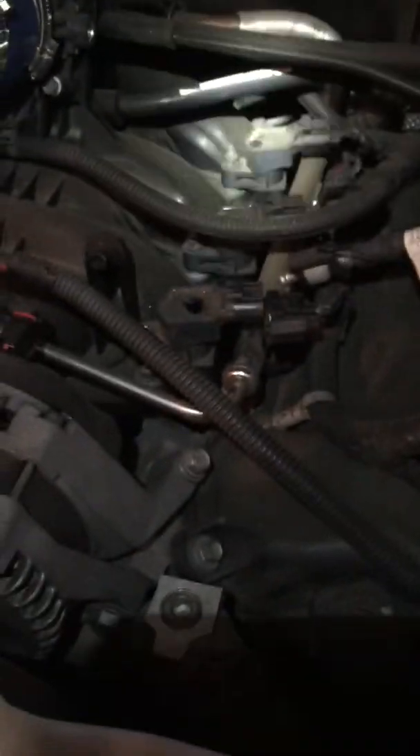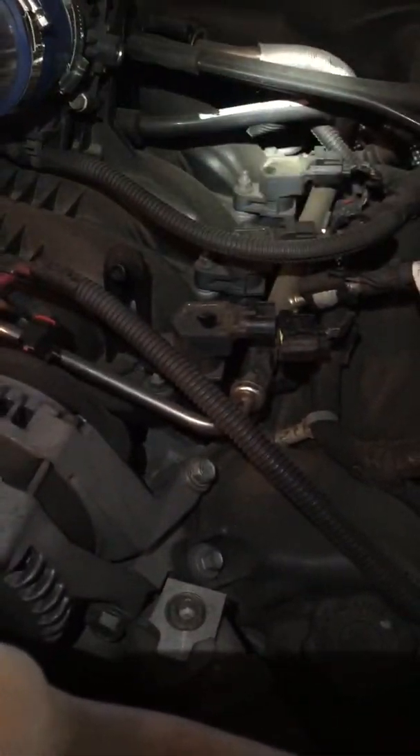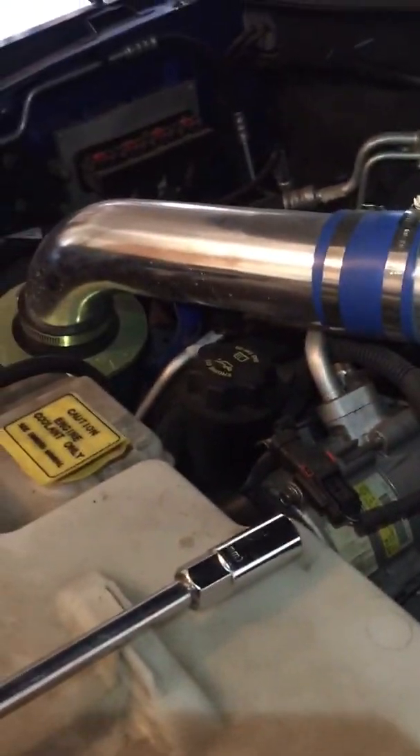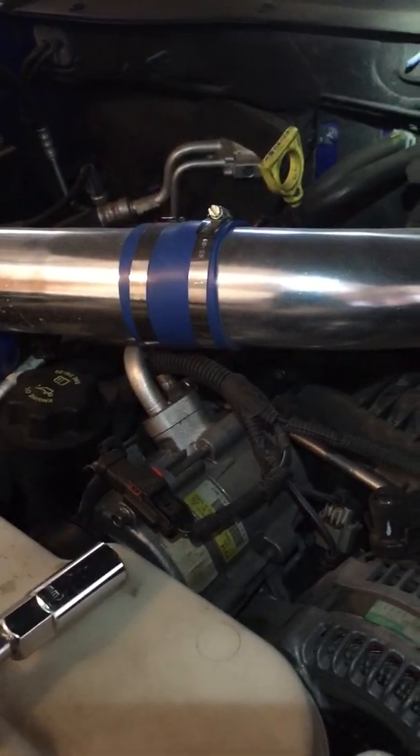What's going on YouTube? Brandon Truga here. Thought I'd make a quick video. I'm doing the spark plugs on my Dodge Nitro 3.7 liter. It's a 2007.